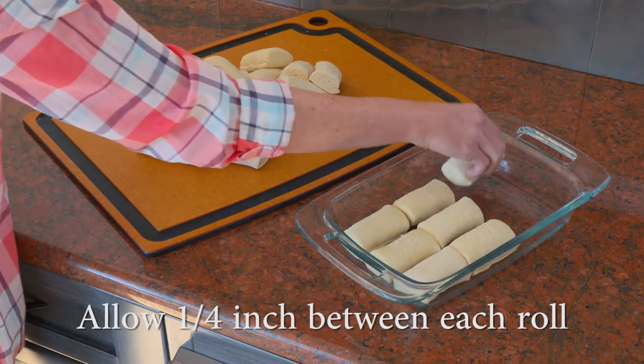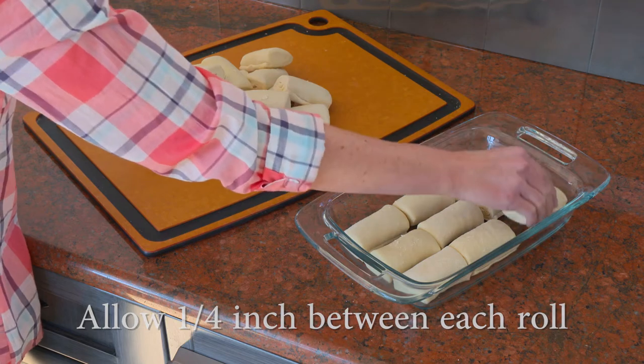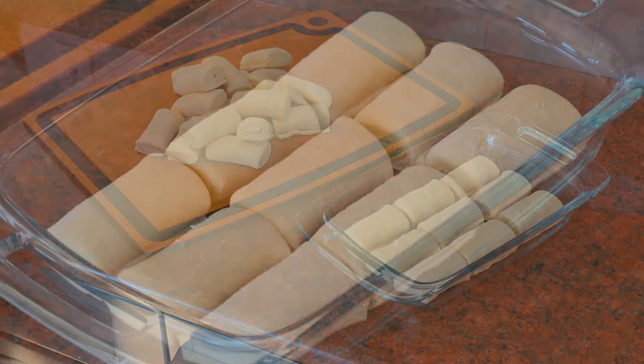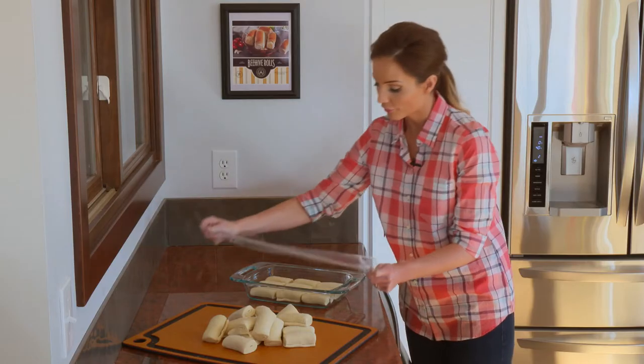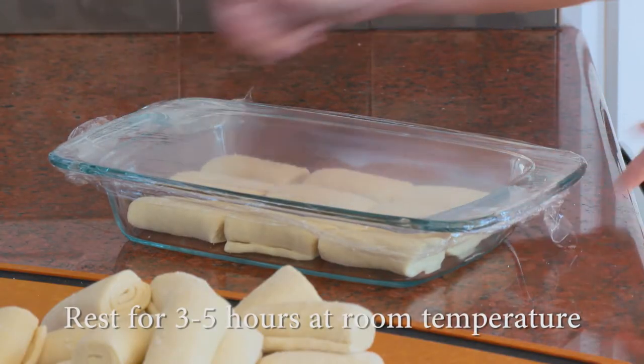There are a number of different ways to prepare these rolls, but it's best to bake them in a cluster. This allows the rolls to grow and keeps the inside moist, soft, and delicious. Then cover the rolls tightly with film wrap. Let the rolls rest for three to five hours at room temperature.